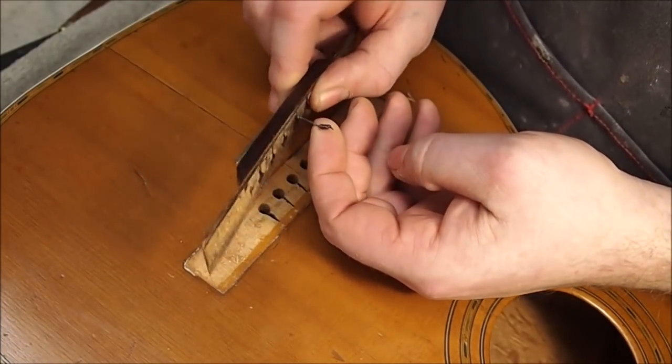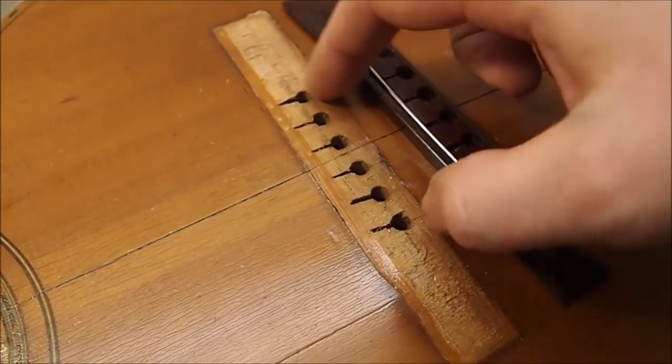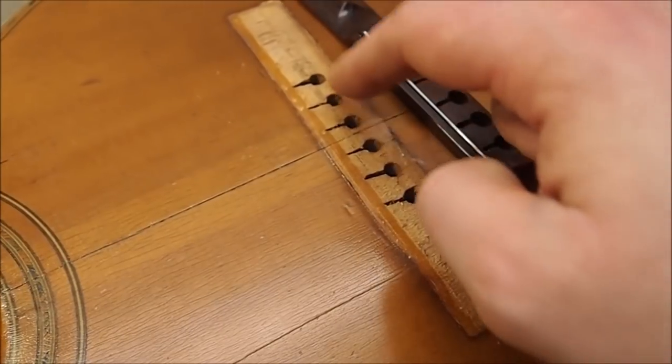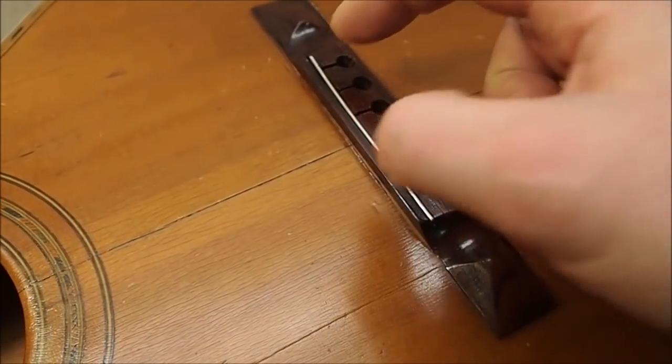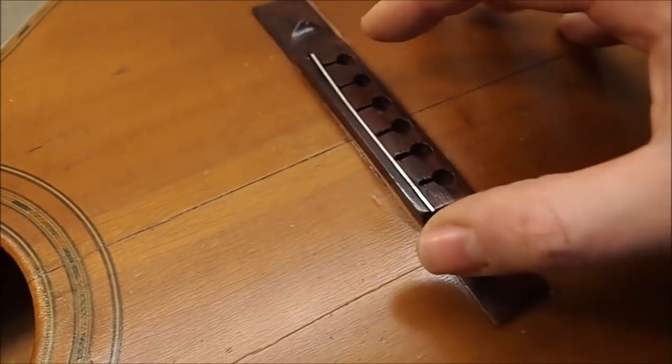Here's a shot of the interior. This is the bridge pad, which is actually a brace running from one side of the top all the way to the other. It's made of a very soft material, and you can see the string ends have cut almost all the way through it. The best fix is to make a bridge patch overlay out of maple — thin, just in this area — to re-establish a flat surface for the ball ends of the strings. It'll also dissipate tension over the entire footprint of the bridge rather than focusing it at the front edge, which is essentially why you have a bridge patch in the first place.